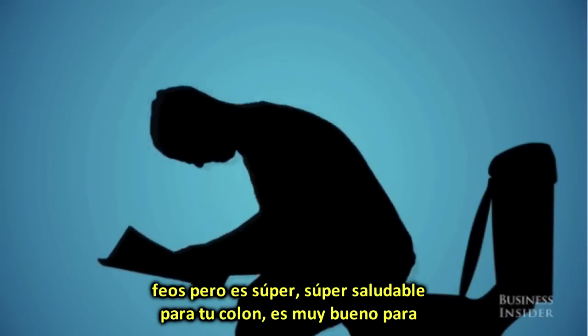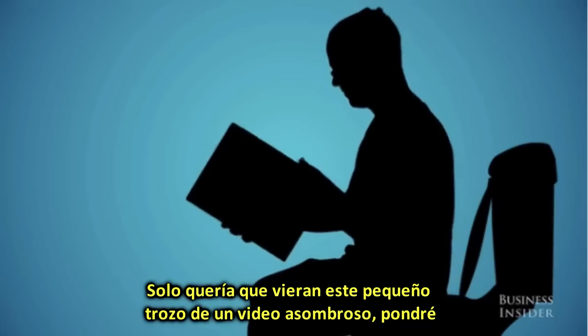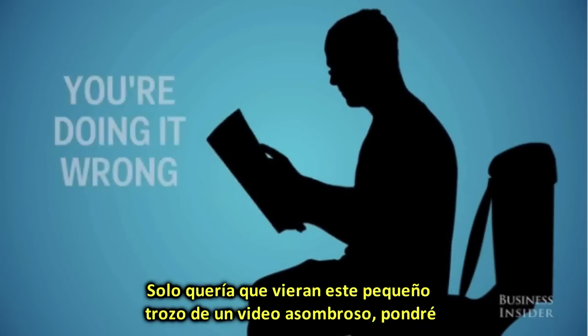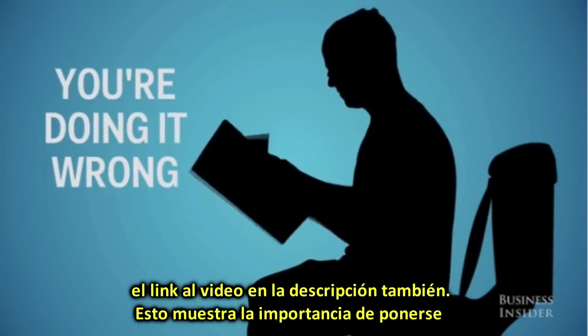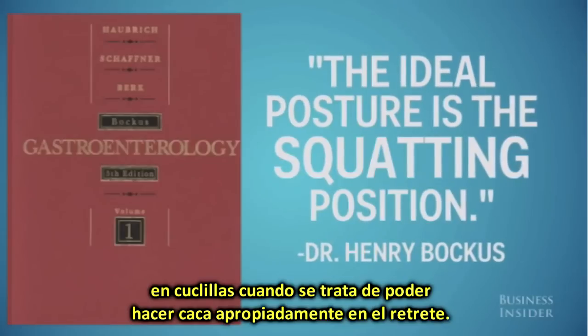It is super, super healthy for your colon. It is so good for your digestion, your colon elimination, everything like that. I just want you to watch this quick little snippet from this amazing video — I'll put a link to the video in the description below — it's showing the importance of squatting when it comes to delivering a fluffy, fruity floater in the toilet.